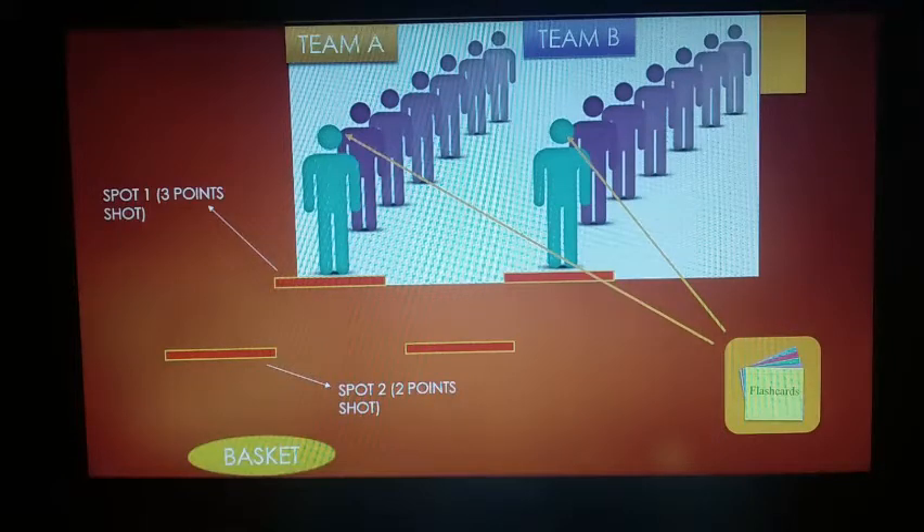And let's say a student from team B didn't know the answer or didn't give the first answer to the flashcards. They will have to make a three-point shot from behind, which is further and harder to make. If they are not able to do the three-point shot, they will gain no points. But if they are able to do this, they gain three points.